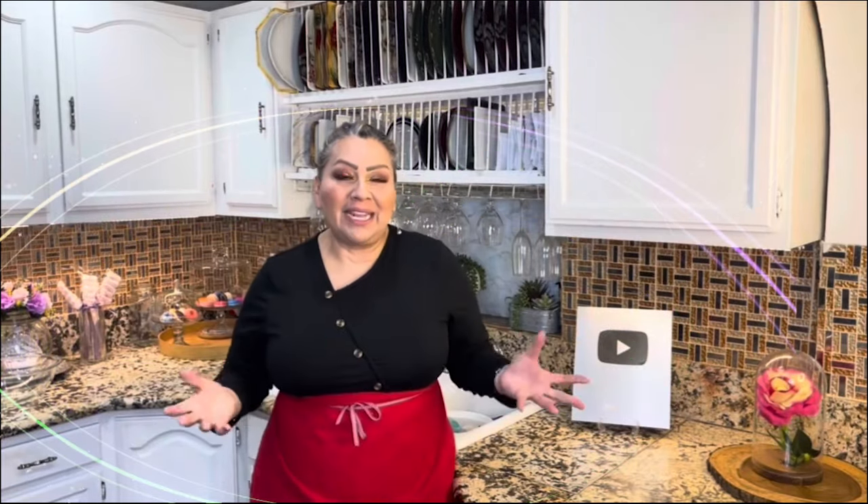Welcome back beautiful family! Today I want to share with you a very delicious strawberry butter cookie, perfect for Valentine's. But first things first — my apron is on, my hands are clean, and I am ready to show you my ingredients.